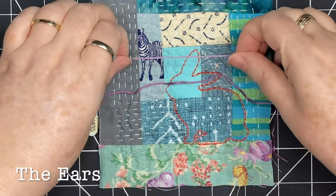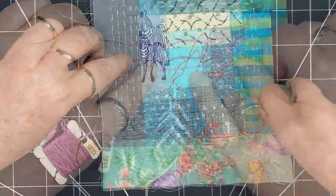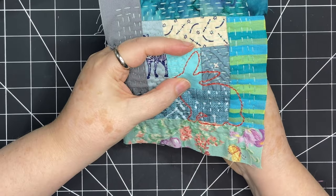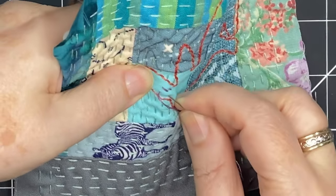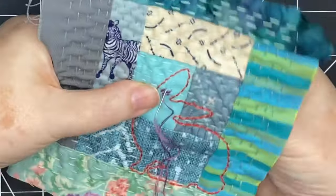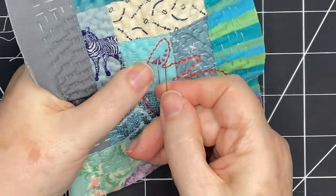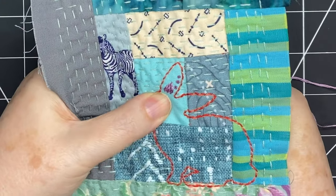To start embellishing the bunny, I'm bringing out my two shades of purple and holding them up against the ear area. I like the way those colors look there, so I'm going to use two strands of floss and begin stitching in the ear area. I don't have a plan — just coming in, making some straight stitches inside the ear and adding some marks. I've decided to fill this bunny in in more of an abstract way, so I've added a few French knots and stitched a triangular shape using two shades of purple.